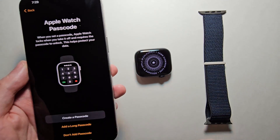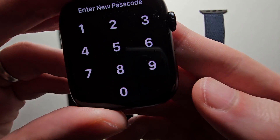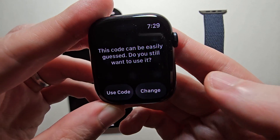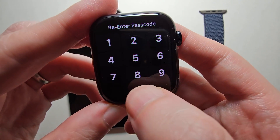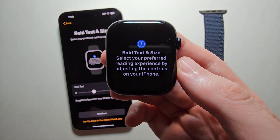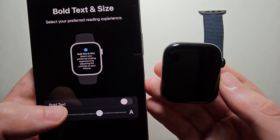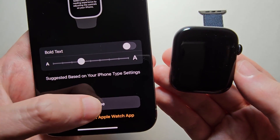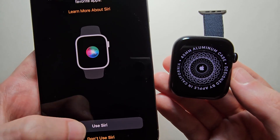Now for the passcode, I'm going to create a passcode. I'm doing four zeros, but don't do that. Press 'Use code.' If you want, you can change the text size, but I'll do standard and press Continue. If you want to use Siri, I'll select 'Use Siri.'